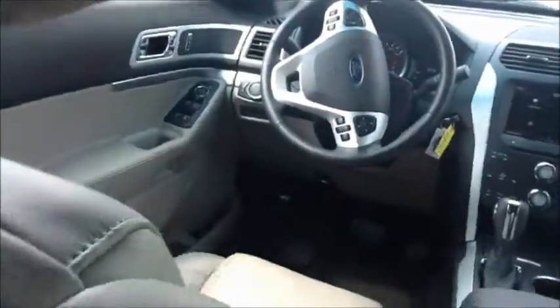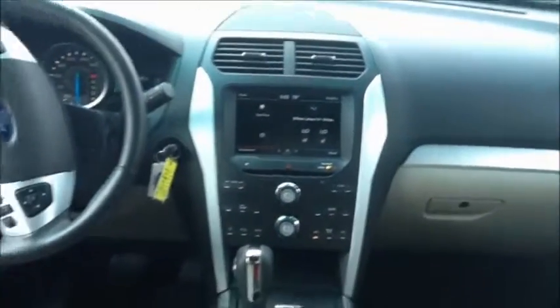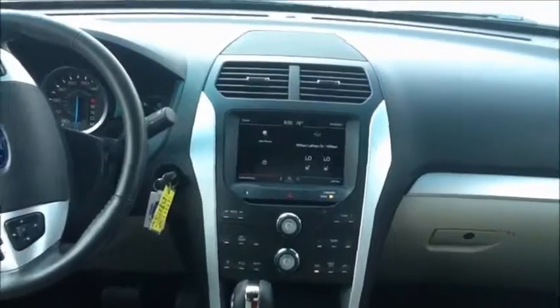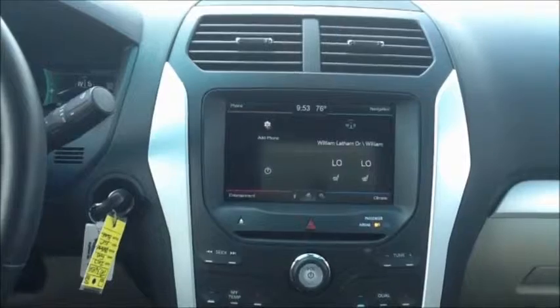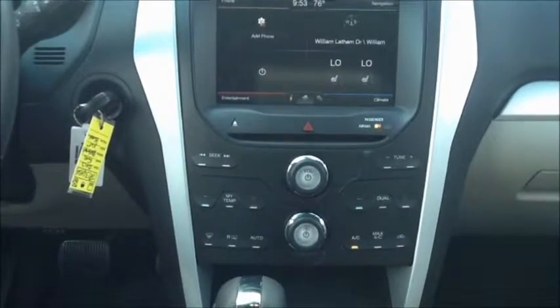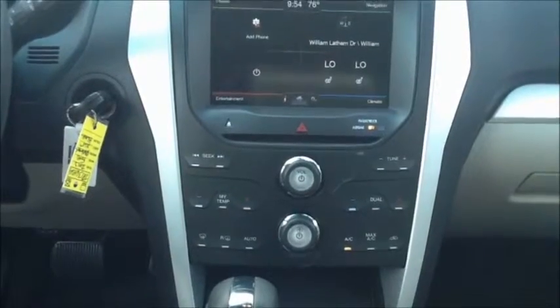I'm going to sit down here in the second row so you can see the front. Right here in the front you do see our touch screen, or MyTouch. With this you have your four corners: your phone, your navigation in the top right, your climate controls in the bottom right, and your entertainment controls in the bottom left. You also have your entertainment and climate controls under the touch screen so you don't have to strictly use the touch screen.